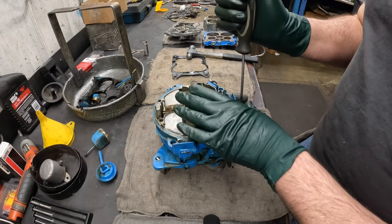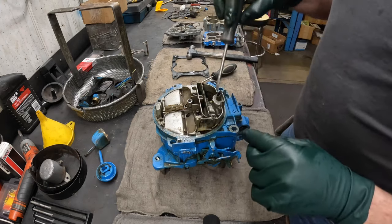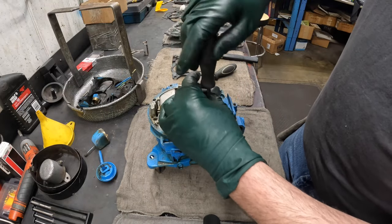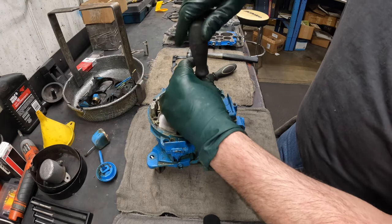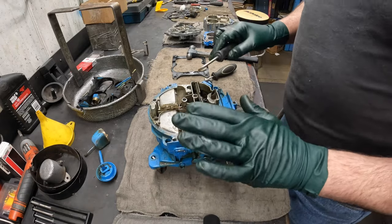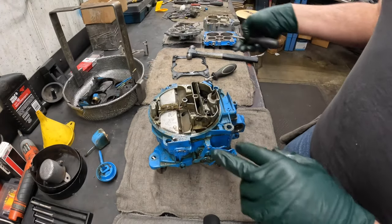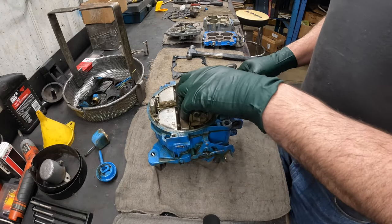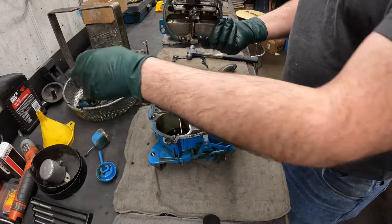There are also two screws down in here. This is like a hybrid carburetor — when they first started going to torque screws, the star bit. So this has some flathead slot screws and some Torx screws. Probably around 1985 or 1986 everything is going to be Torx, even the small ones. I've got all the screws out. I'm going to take a screwdriver and pry in between here, and that should pop this top right off — just like that.